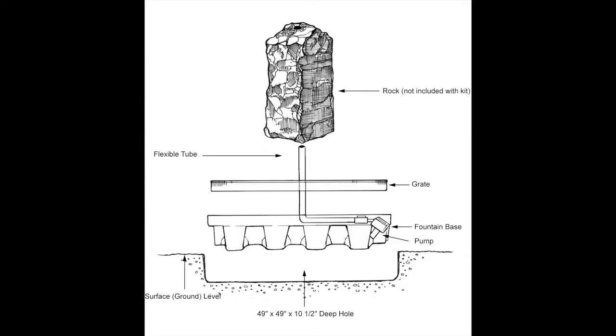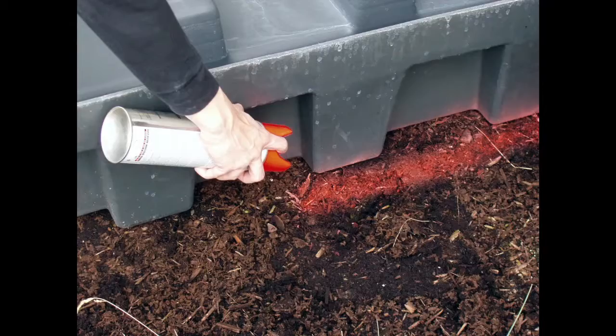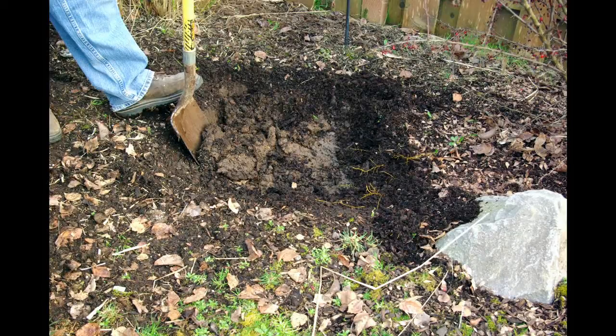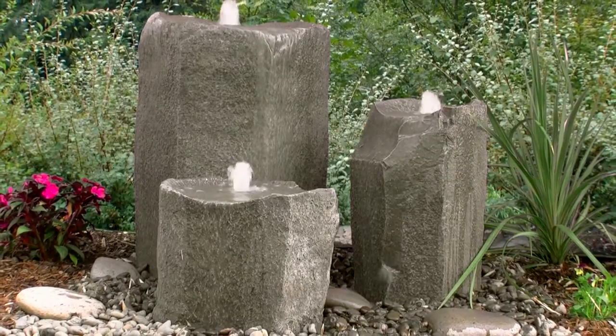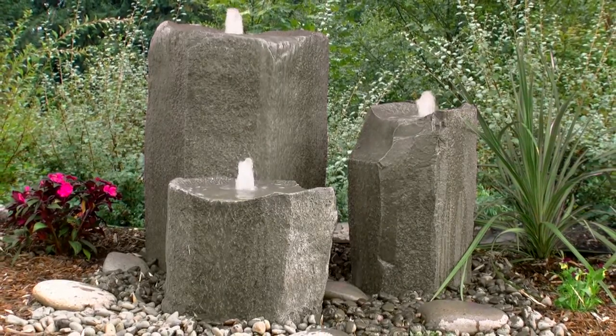The fountain base features everything you need to get your fountain up and running, so installation couldn't be easier. Simply mark the desired location with marking paint or shovel and dig the hole for the fountain reservoir. Once the reservoir is in the ground, connect the pump and valve assembly to the hoses, then connect the other end of the hoses to the PVC union attached to the pipe inside the rock. Even though it will look like you spent the entire weekend building it, installation normally only takes about 3 hours.